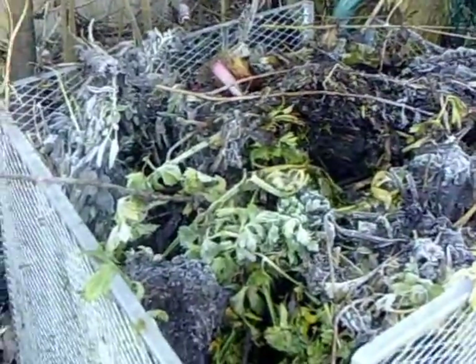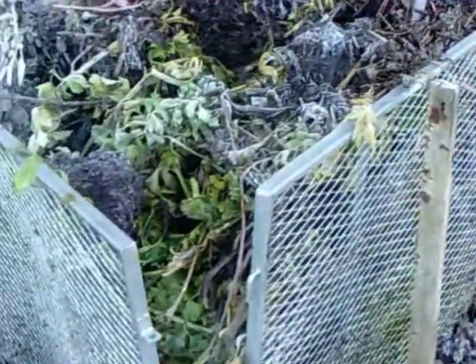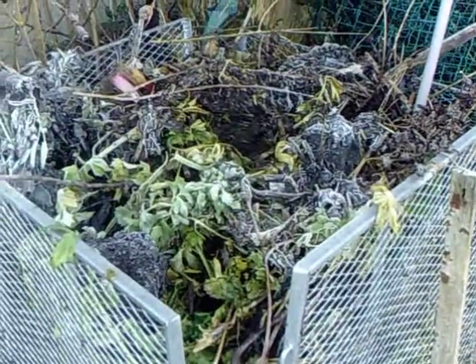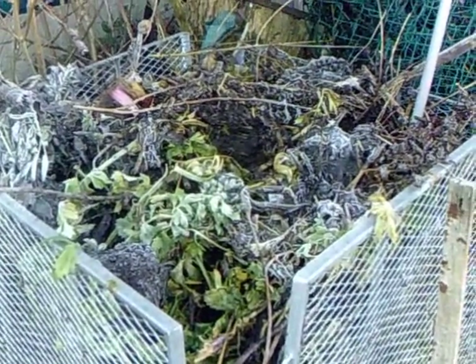The greeny stuff is from my parsnips, or rather my celeriac. That's the pole that I've been using to make the holes, and it's going down quite easily, so I know that it's composting in the middle, but I just want the top layers to be a little bit better.